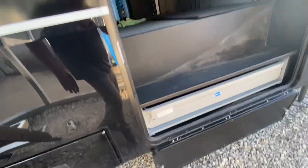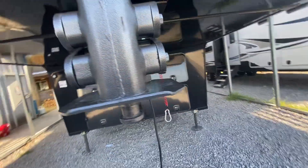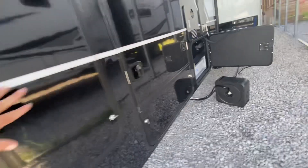I'll go back and shut all these. That's the hitch that they chose — another 30-pound hitch.